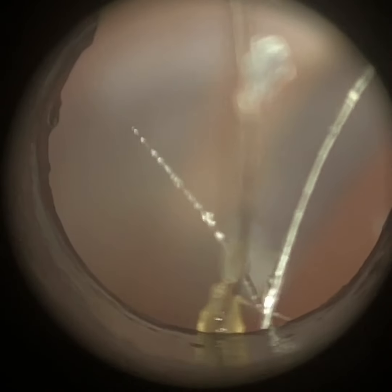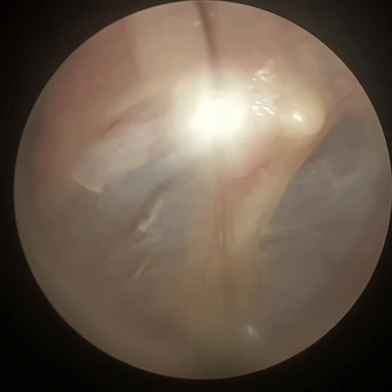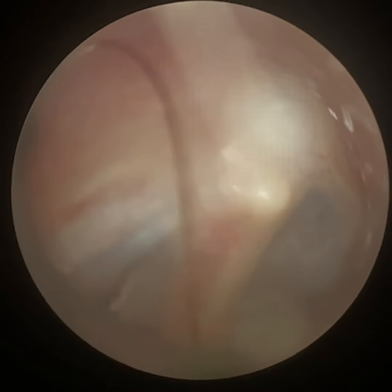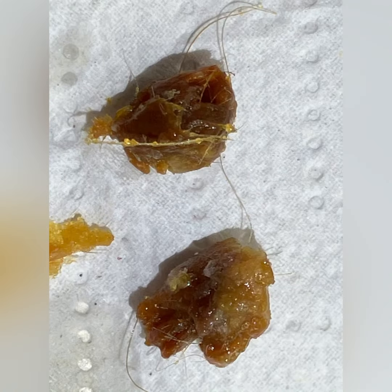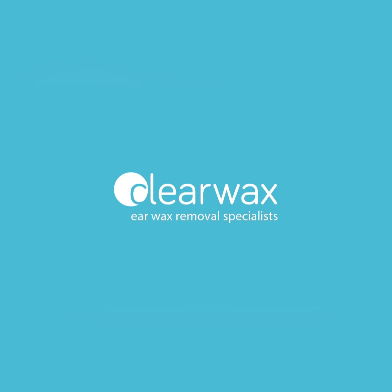I'm just going to re-enter. It's got a few long whiskers of hairs there. And that's the patient's eardrum. I hope you enjoyed that video. You can see under still images there are whiskers of hairs that are attached to the wax plug. Take care, keep well and speak soon. Bye.